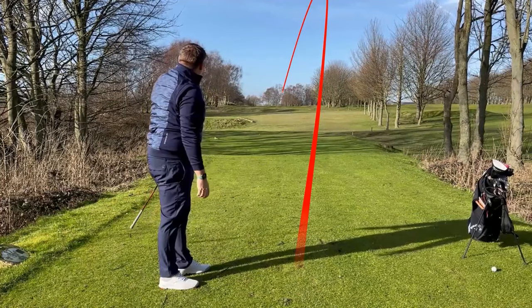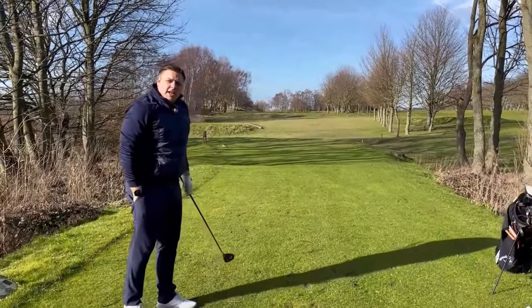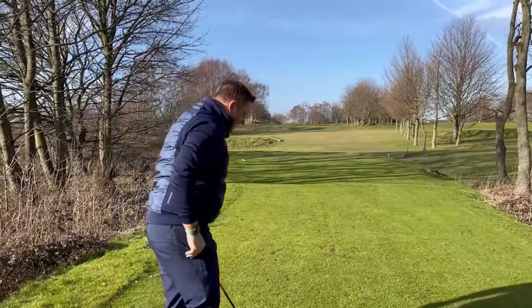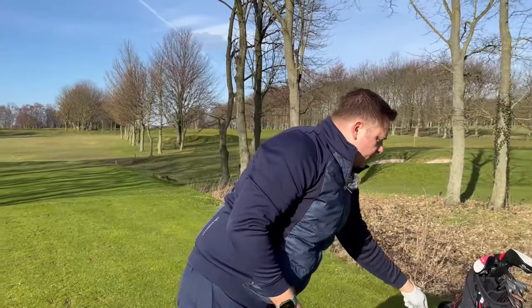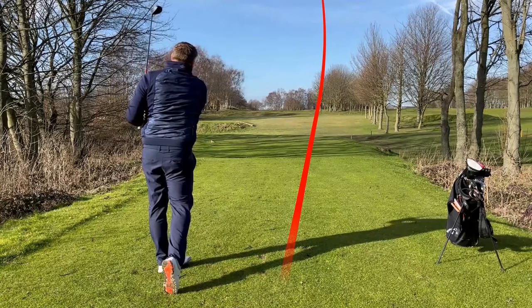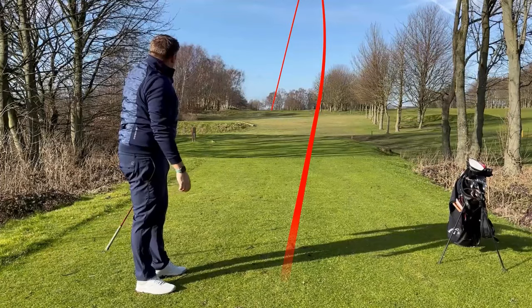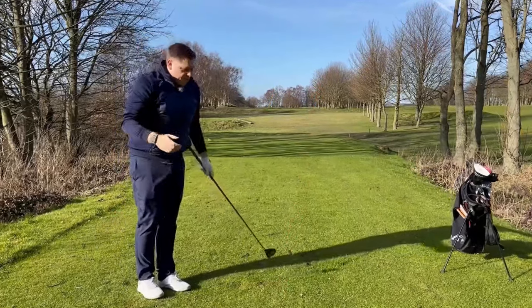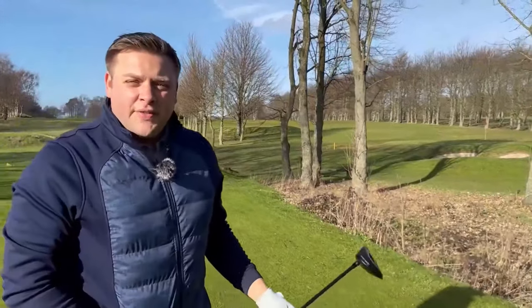Really nice high flight. I've seen it land - it's just on the left edge of the fairway, may have just kicked down to the lower level but I think it'll be absolutely fine. Let's hit one more. Again very similar flight, nice high draw landing just on the left side of the fairway. Let's get up there and take a look at where it's finished.